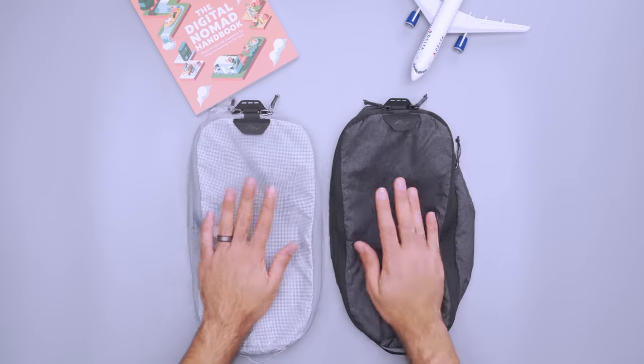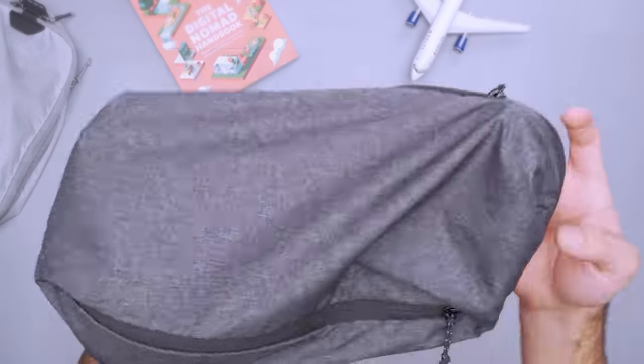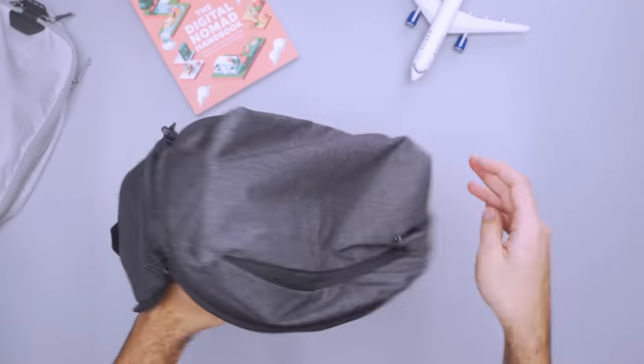We use packing cubes to keep bags organized in transit. All the tops and bottoms fit within two small Peak Design packing cubes, which we like for their easy-open design and self-healing nylon that repairs any small holes if they appear on the road. And it sounds like BS, but it actually works — we've poked a hole in this thing and we just can't find it anymore. It just healed itself overnight. Magic.